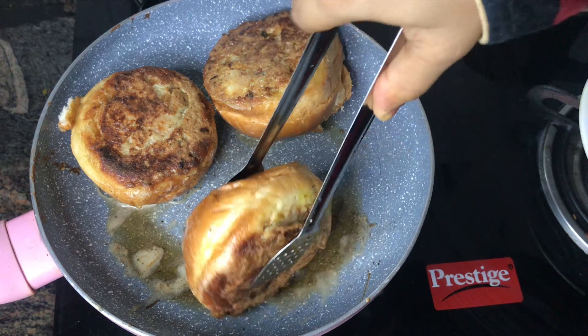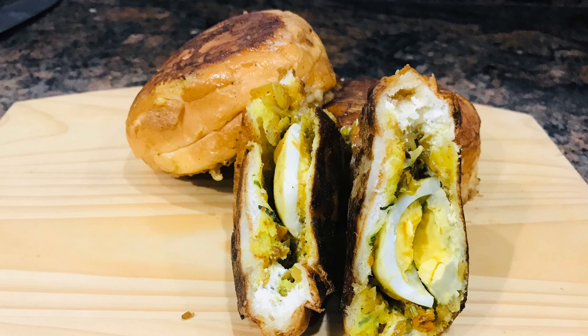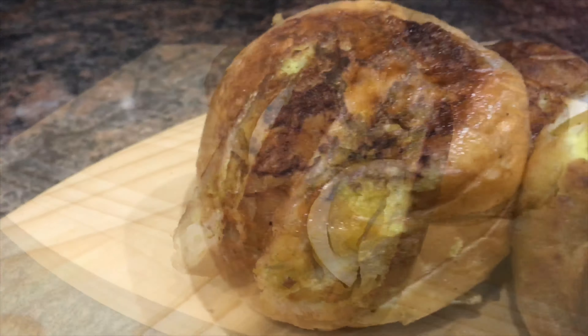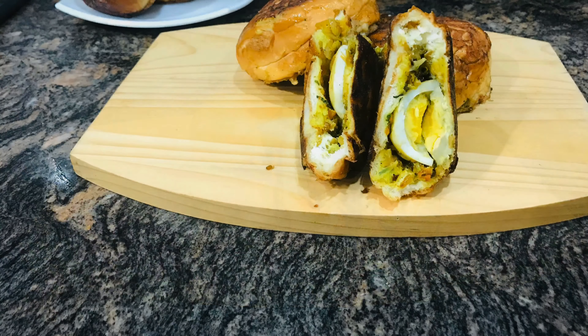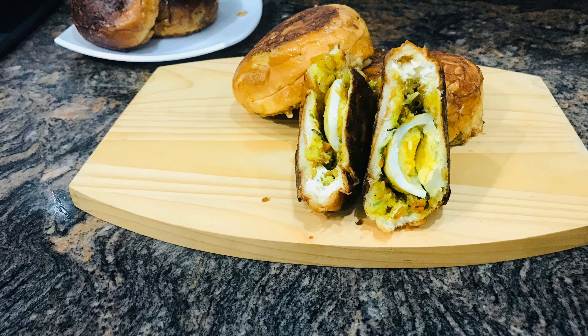We have cooked it in 3 minutes. This is mayonnaise. We are going to cook the mayonnaise and mix the millet. We don't want to skip it.